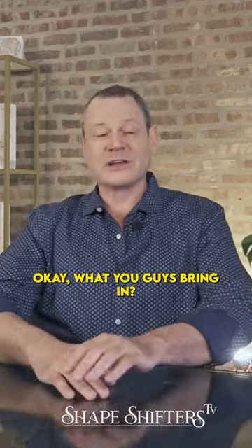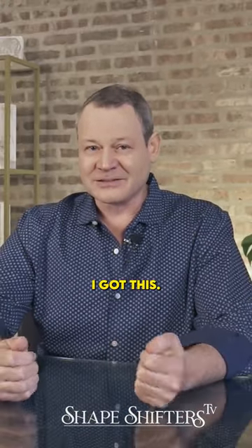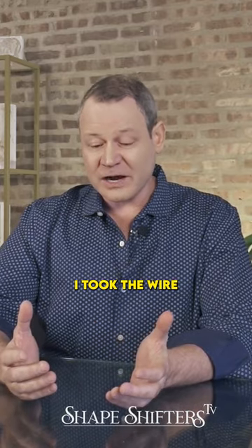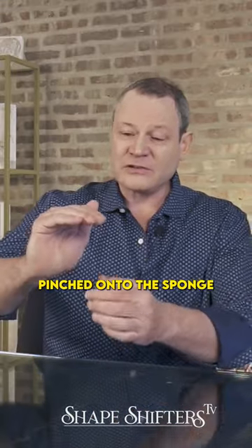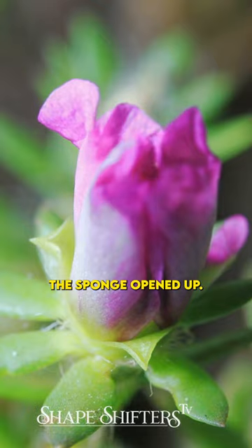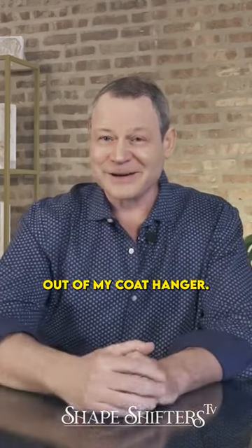The teacher asked what everyone brought in. Everybody's got like cool stuff. And I'm like, oh, I got this. All I could think of was I took the wire hanger and I bent it so it created this armature that was round like this. Then it came up, it pinched onto the sponge and the sponge was dry and I mounted it to the top. And when you pour water on the sponge, the sponge opened up. So basically I made a sponge flower out of my coat hanger.